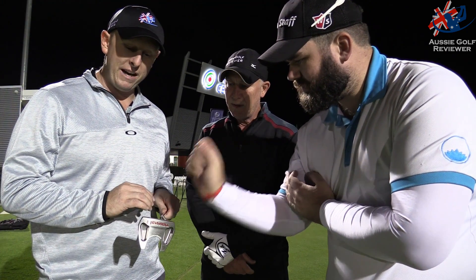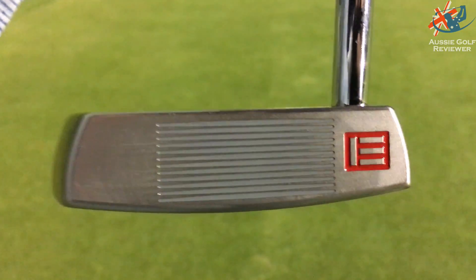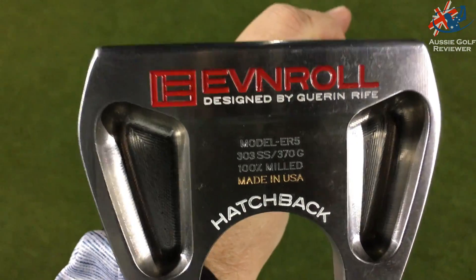Now this has straight lines on the face but they widen — it's like a variable mass thing. There's less mass in the middle of the face and it becomes more mass on the outside. So when you hit it pure it comes off at a certain speed, and as you go further out there's more material there so it jumps off the face a tad faster — like drivers increasing ball speed across the face.